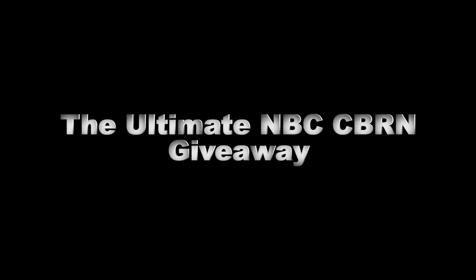Hello, Serious Survivor here, and this video is part two to a video that I just released on how to build an MBC kit.